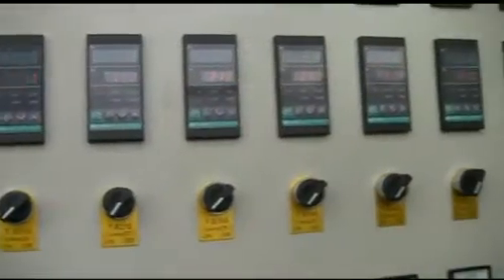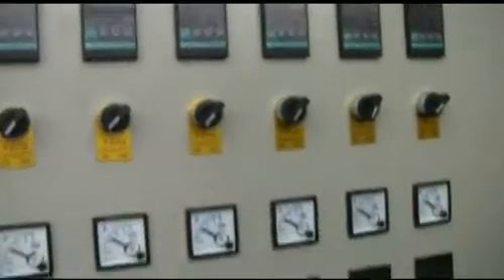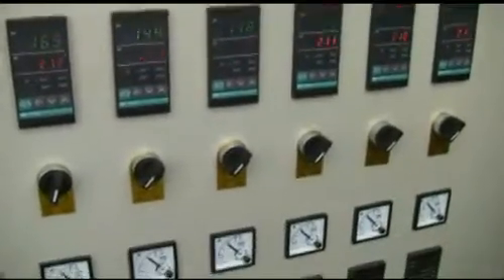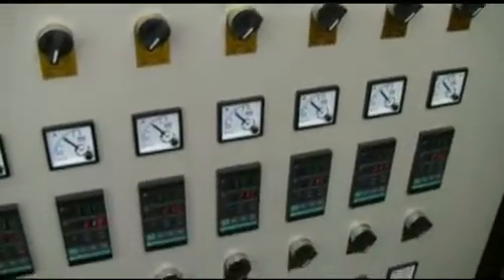Temperature is set to about 200 degrees. Set the temperature according to the foam sheet thickness and foaming motion speed.